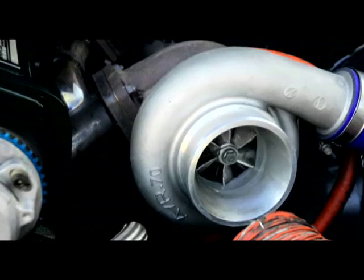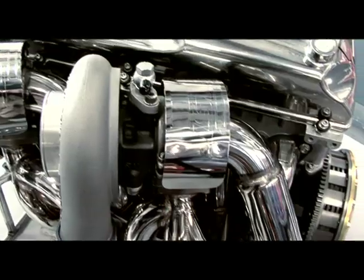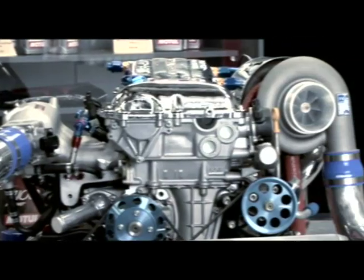Many people think that getting extra power is as simple as bolting on a bigger turbocharger. In the case of a slightly larger bolt-on, this can sometimes be true. But most of the time, if you're going for a serious power upgrade, you're also going to need to upgrade other parts of the turbo system as well as other engine support gear. In this issue, we're going to look at what types of support gear generally need to be upgraded when you're in the search for more power.